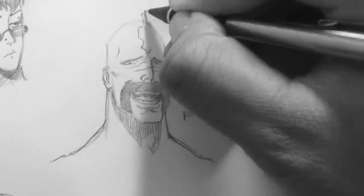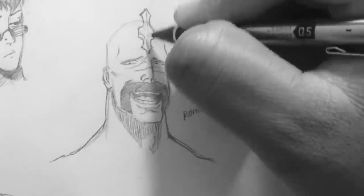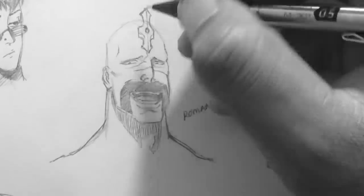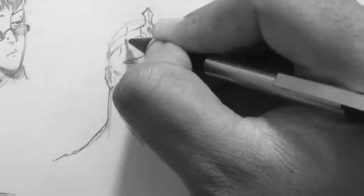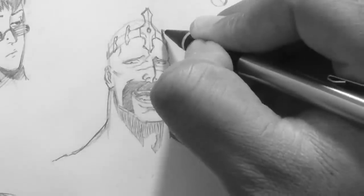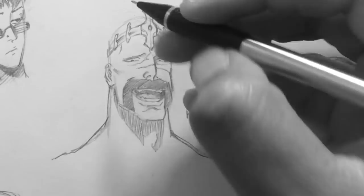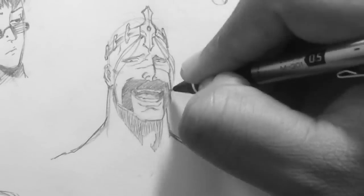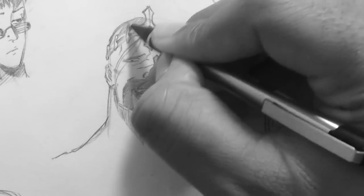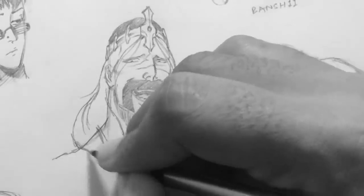Moving on, we have another character here. This is a character named Roman from Apple Black — he appears in Apple Black Chapter 9. He wears a crown, kind of like a king of the jungle type. I'm putting on this crown, and the crown kind of dictates how the hair flows. The top of his head has the hair all flat because he has the crown on.